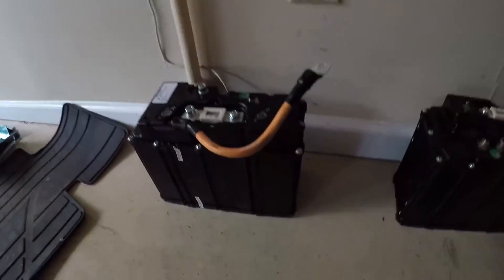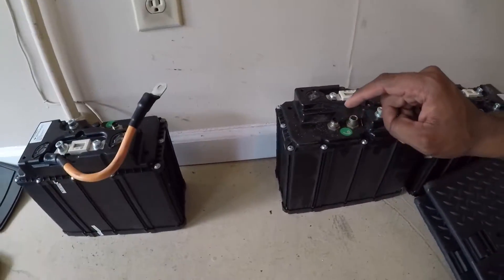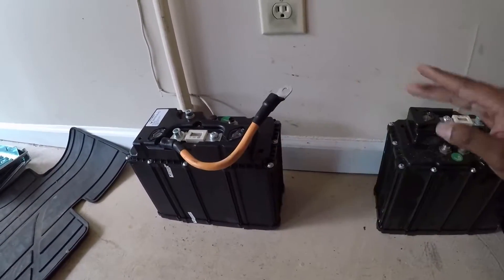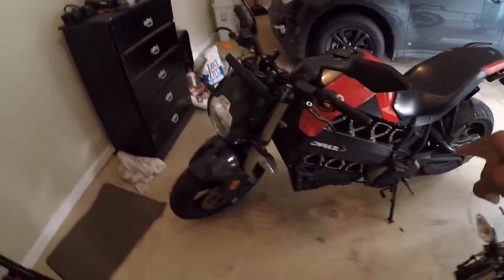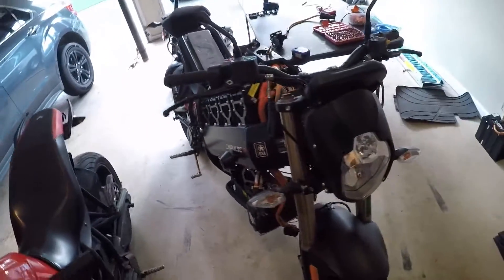I do have the batteries right over here. There they are. The crazy thing about these batteries is they all are still fully balanced, so that's good. I should be able to just plug these batteries back up and then start troubleshooting from there. I'm going to be using the same process that I used on that bike on this bike, so we should be good on that aspect. Let's take a closer look.